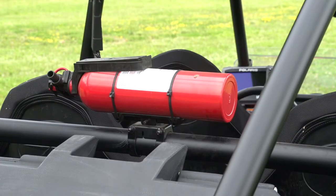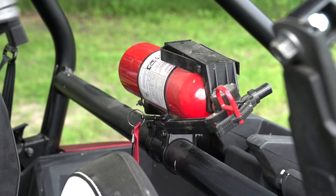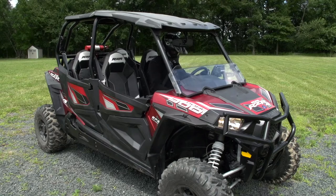Your vehicle may be equipped with a fire extinguisher. If you have any questions about the fire extinguisher, ask your rental operator.